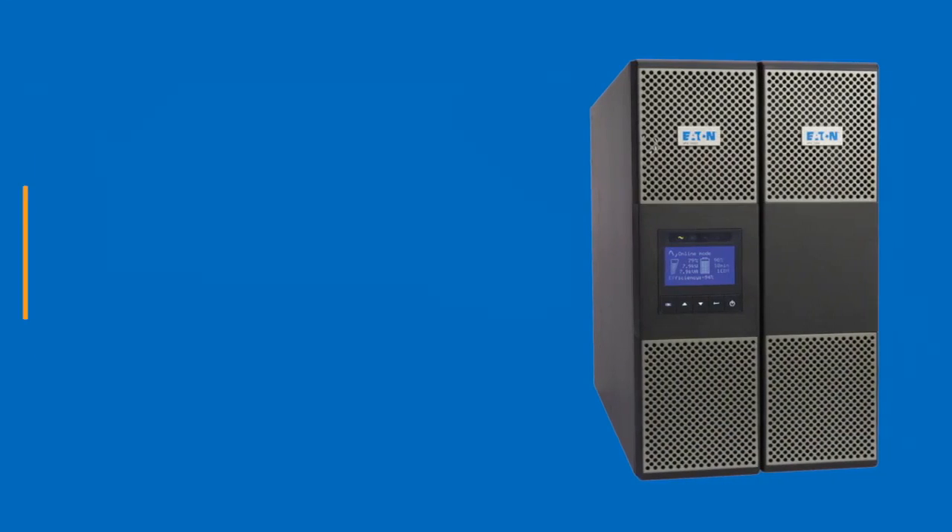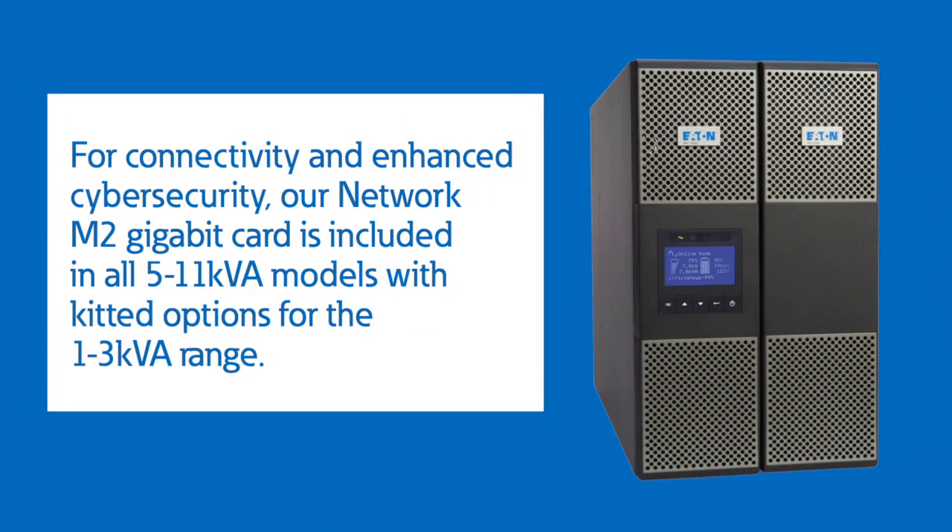For connectivity and enhanced cybersecurity, our Network M2 Gigabit card is included in all 5–11 kVA models, with kitted options for the 1–3 kVA range.